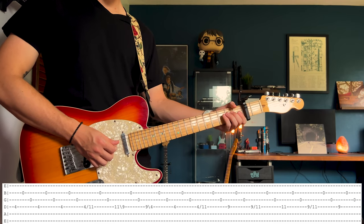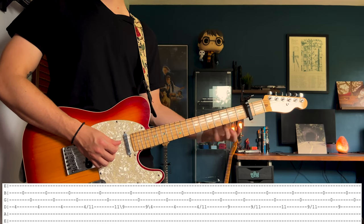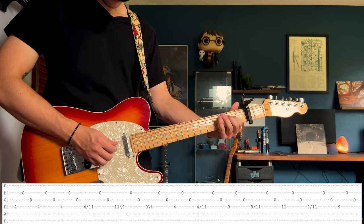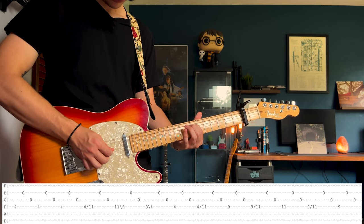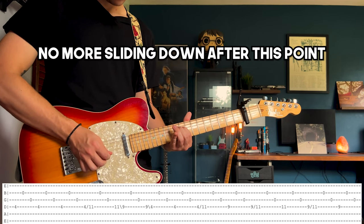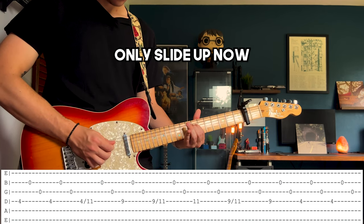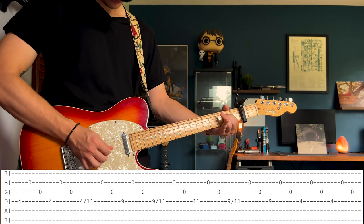On the first line of this, because it goes through a few times, you'll be sliding up and down on all of the notes, but after you get back down to the fourth fret after the first time going through, you will only slide up — you won't slide back down on the first one.